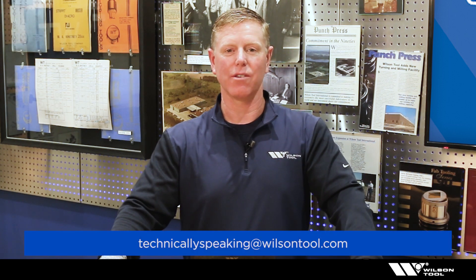Hopefully you learned a little something about a very common problem in most shops. If you like what you saw today, please subscribe or like us. If you have any ideas for future videos and topics, please email us at the address you see on the screen. And technically speaking — now you know.